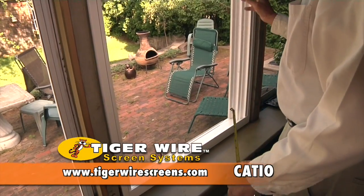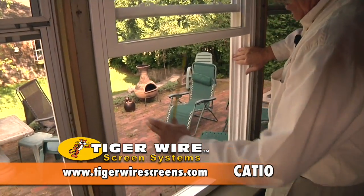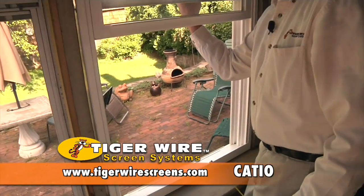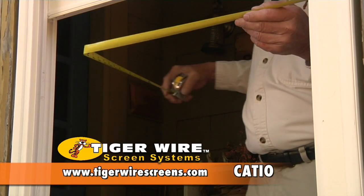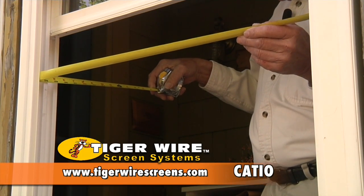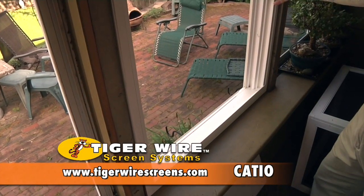The catio is going to fit underneath here, so we need the dimension from this side to this side — that's where this sash rides up and down. So you measure from this edge to this edge over here, and that's going to give you 27½ inches. That is the opening for your catio.